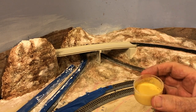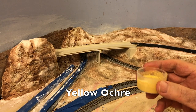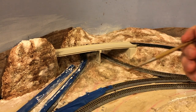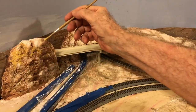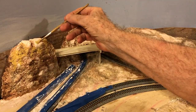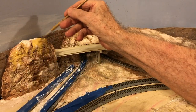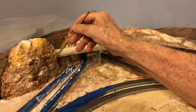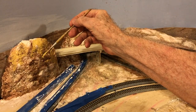And now my other favorite color: Yellow Ochre. When watered down, it matches the colors of the region I'm modeling very well. I'm applying it generously because it helps blend together the previous colors. It also works well on the upper surfaces of rock outcroppings or other areas where bright sunlight would be striking the terrain.